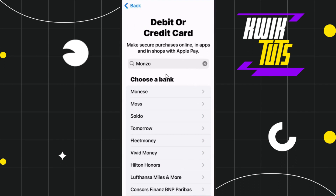Once you have searched for Monzo, if you are able to see Monzo in this list it simply means that you can add it in your Apple Pay. However, if you are not able to see Monzo in this list it simply means that it is not available as of right now, but as soon as it is available to be added in Apple Pay it will show in this section.